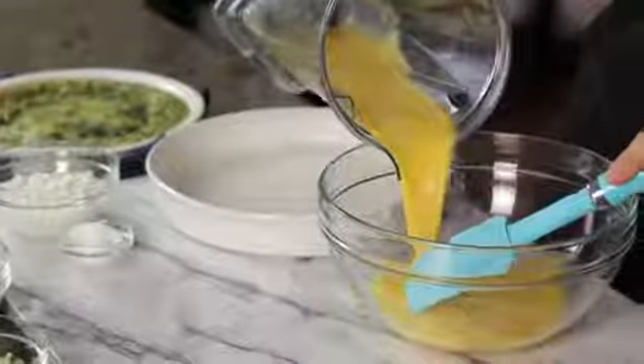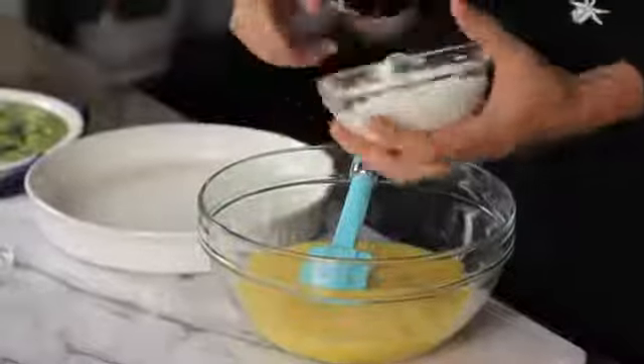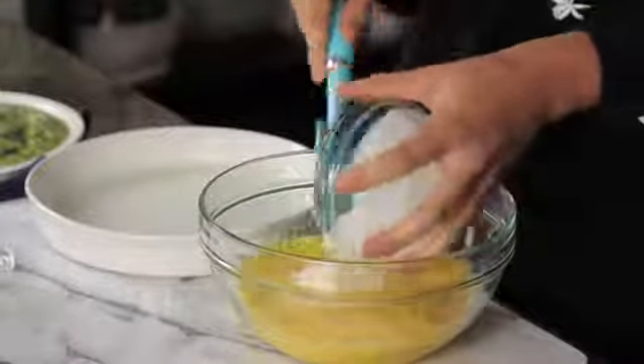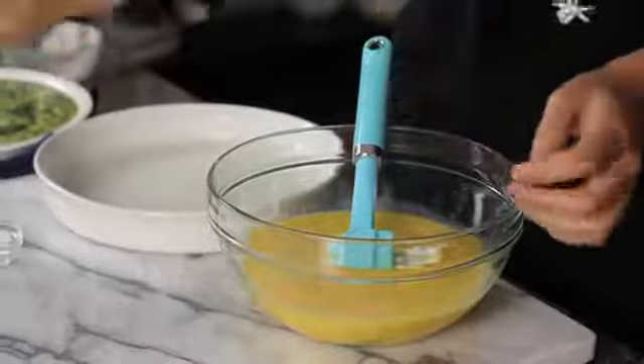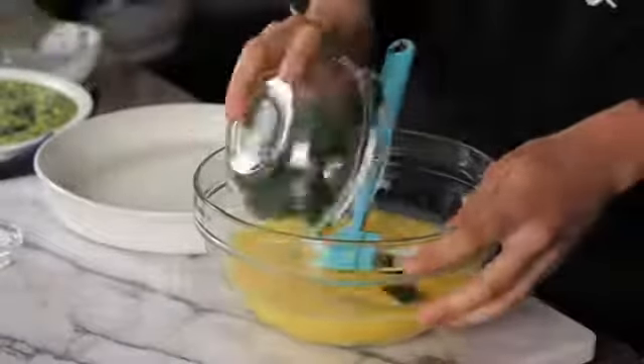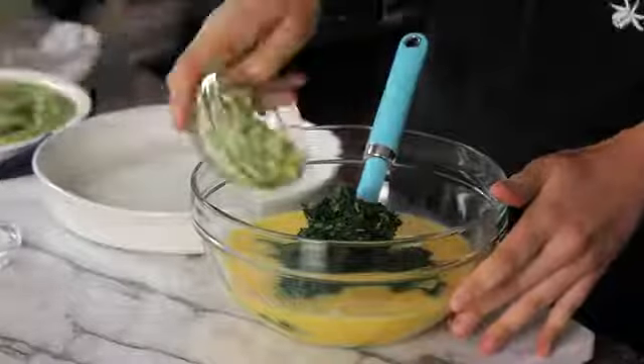You don't want it to be too foamy — get it all well blended. That's going to go into a large mixing bowl. What makes a quiche a quiche is having some sort of cream base, but instead of the heaviness of cream or milk, I'm going to add a little bit of cottage cheese — four percent fat — and eight ounces of frozen spinach that has been thawed out and drained.